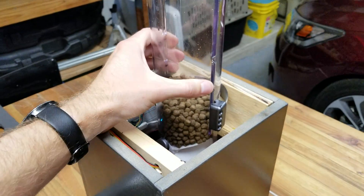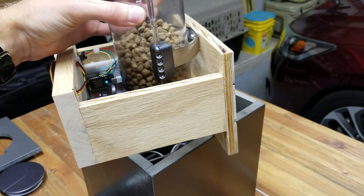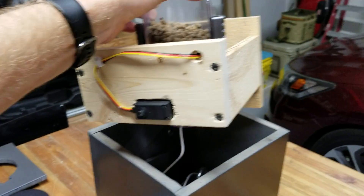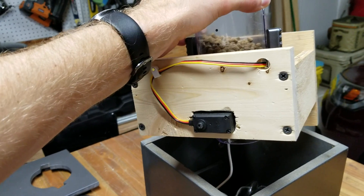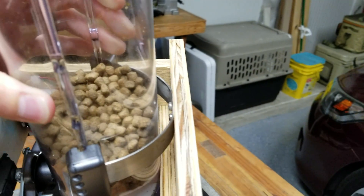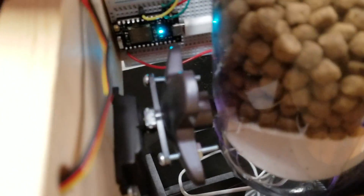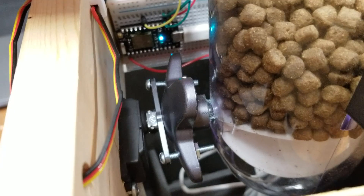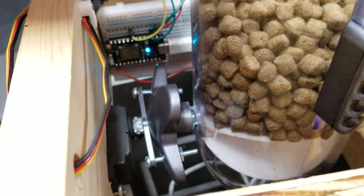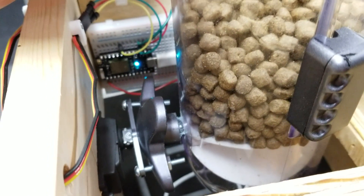I wanted something with ease of maintenance, so this box just slides right out — in and out just like that. The servo is mounted here on this side, cereal dispenser mounted on the back, and then it attaches right here to the wheel of the cereal dispenser, and the servo just turns the wheel. Very, very straightforward.